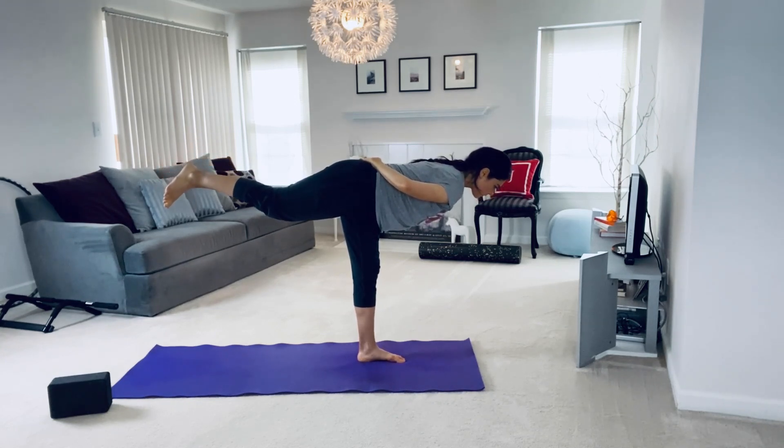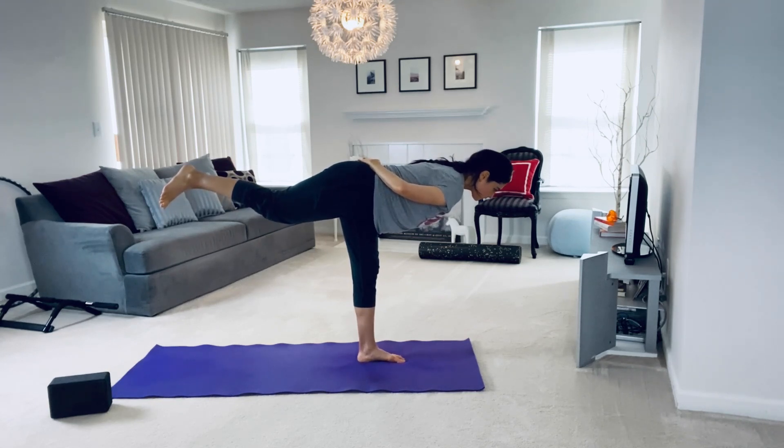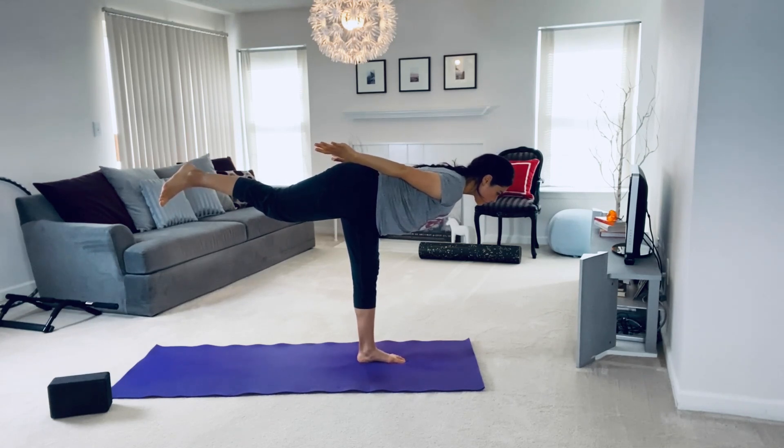Keep breathing. Keep your core engaged. Breathing in through the nose and out through the nose.